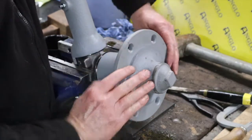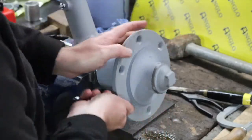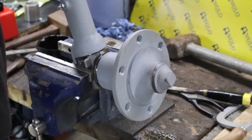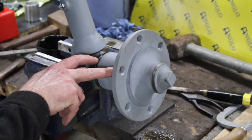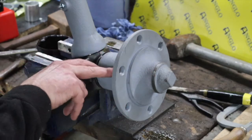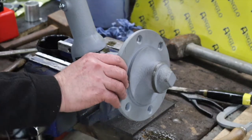Thinking about it, I probably should have put the wheel studs in before I remounted the hub. What I should have done is put the bearing races in and the oil seal at the back, then put the studs in - because obviously the studs are in the way when you're trying to hammer those races in. So: put the races in, put the oil seal in, put the studs in, then mount the hub. That's a little bit of a pain but I'll just do that manually now.